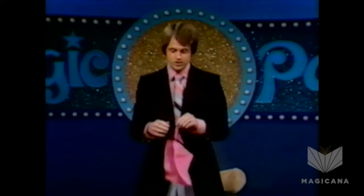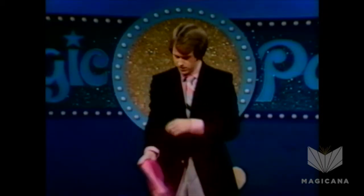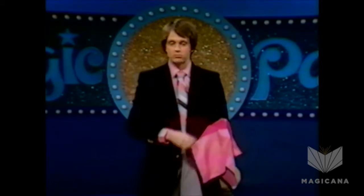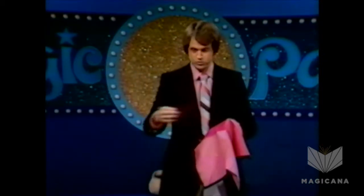I suppose if a magician were to take a handkerchief such as this one, show it on both sides, pull up both sleeves showing his hands empty, and then reach underneath that handkerchief and produce, let's say, a wristwatch — well, maybe it could have come from his sleeve.